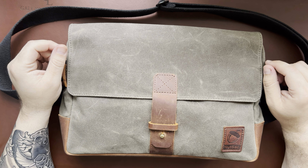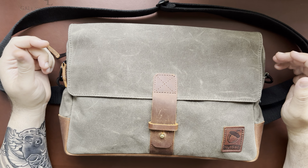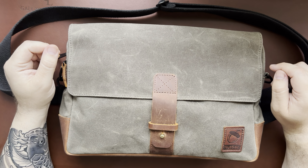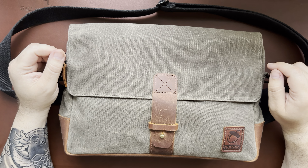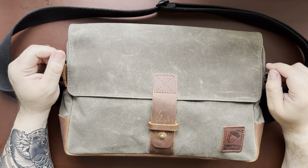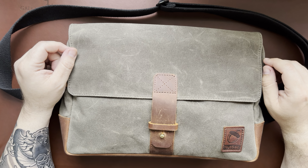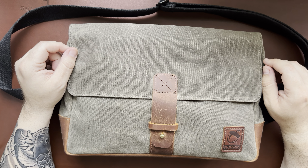Hello everybody, welcome back to Steve's Gear. Today I want to go over my thoughts and impressions on the Nutsack Satchel 13. I've owned this bag since October of 2021 and I've been carrying it pretty much every week. So a little bit of a usage scenario - I travel for work about every week.